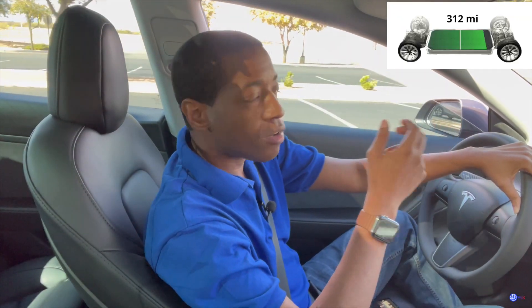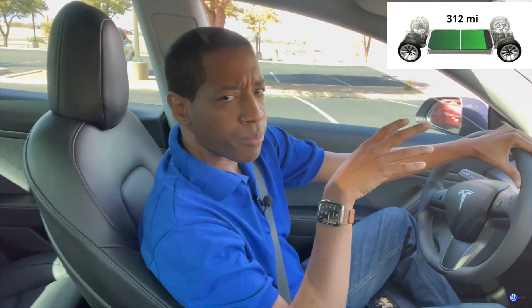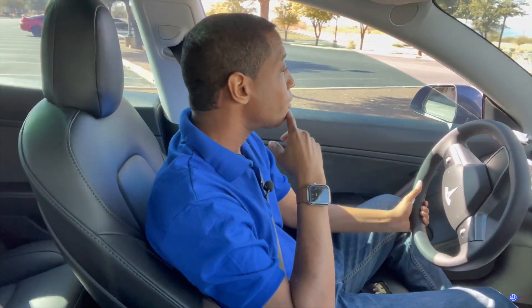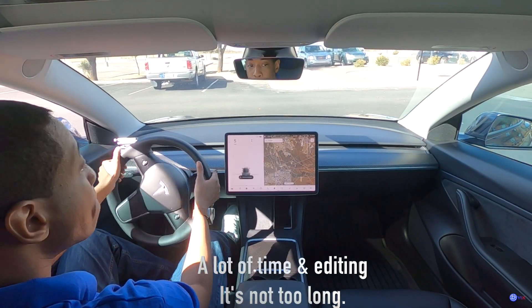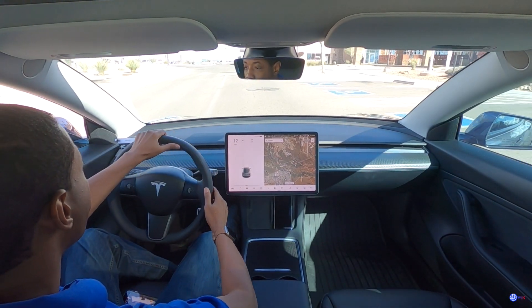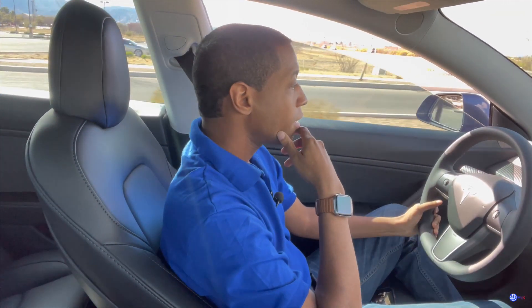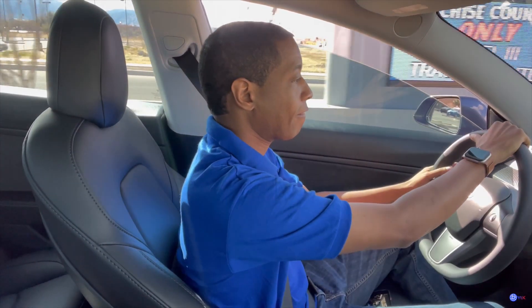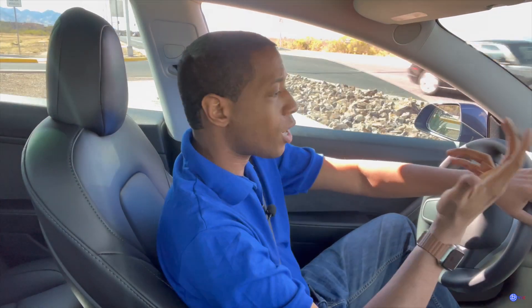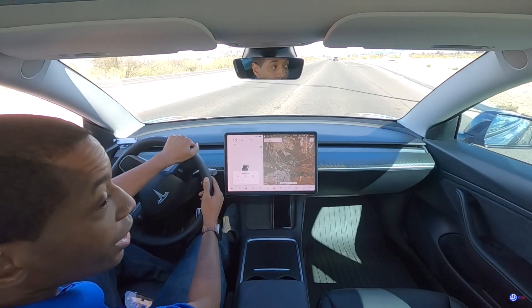We have about 312 miles of range. I went up to about 90% charge. I'll try not to make this a long video. We also have the car in standard mode, not chill mode. At the end of the video we'll see how many watt hours per mile we get in my 2021 long-range Model 3.